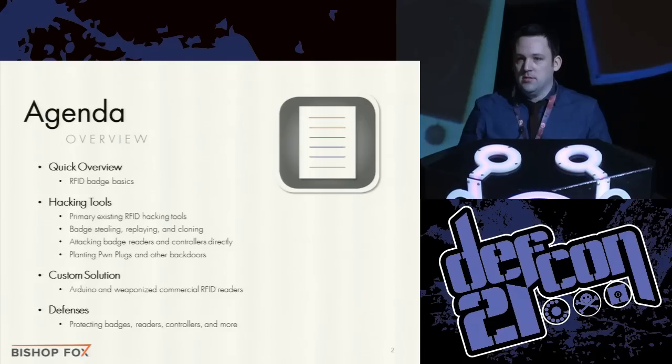I watched all the past presentations I could find. After a couple of days I realized I was no closer to achieving my objective than when I started. Most presentations discussed tools that weren't released or were more theoretical — they didn't give me exactly what I needed to break into a building. So that's what I hope to cover here today, and I'll finish up with practical defenses so you know how to protect yourself.